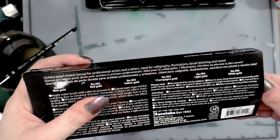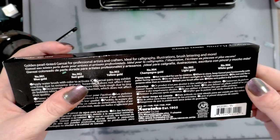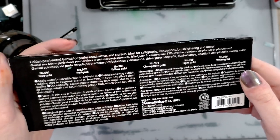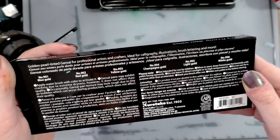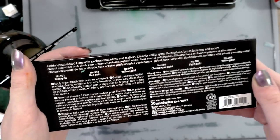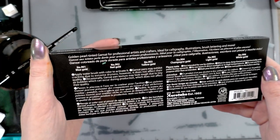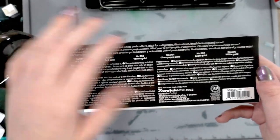Golden pearl tinted Gensai for professional artists and crafters. Ideal for calligraphy, illustrations, brush lettering, and more. Apply water brush with color to activate. Gensai paints may exhibit cracking due to extreme dryness, but it does not affect their quality. Occasionally the paint texture may look rough due to tiny air bubbles which can occur during production, which also does not affect quality.